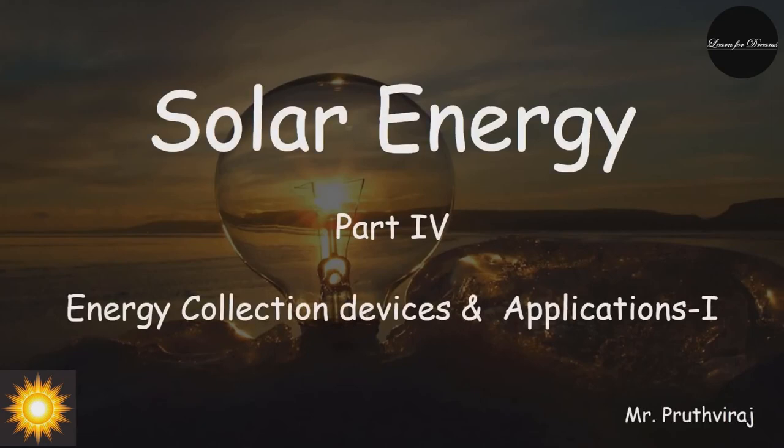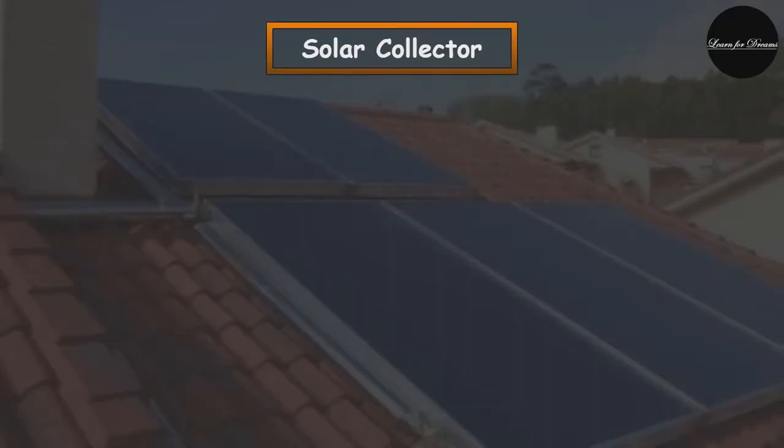Hello students, and a warm welcome to all for today's lecture on solar energy, part 4. In today's lecture we will be covering some solar energy collection devices in detail.